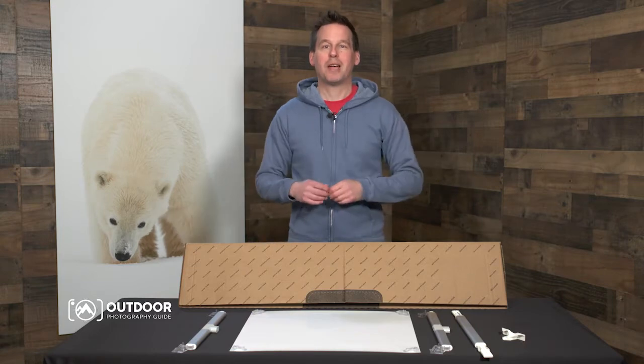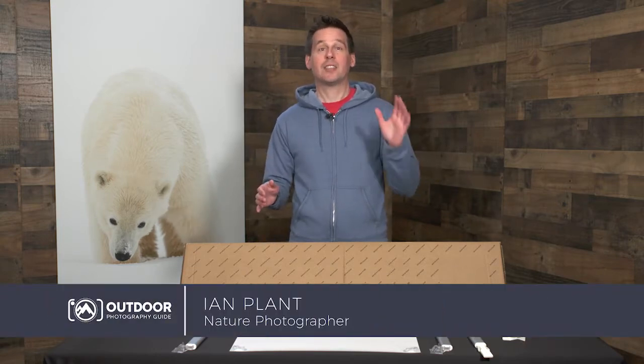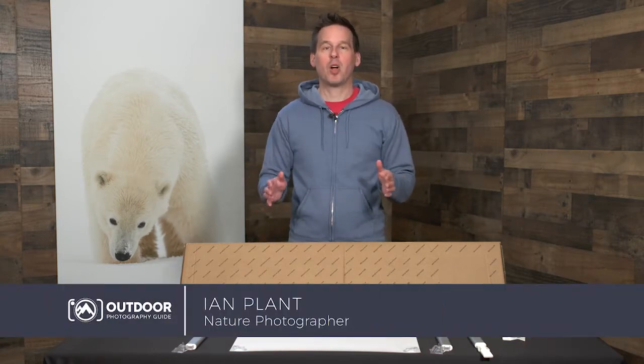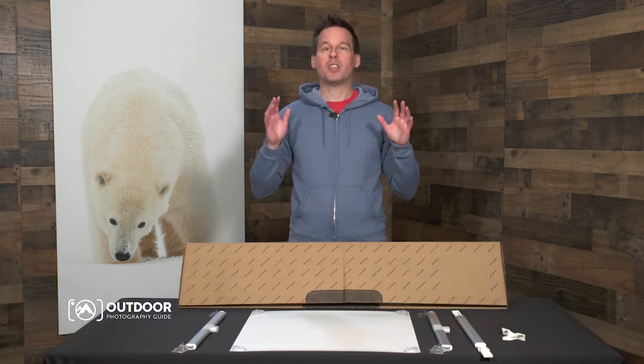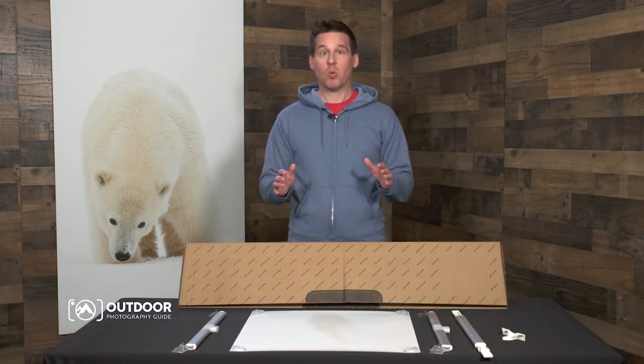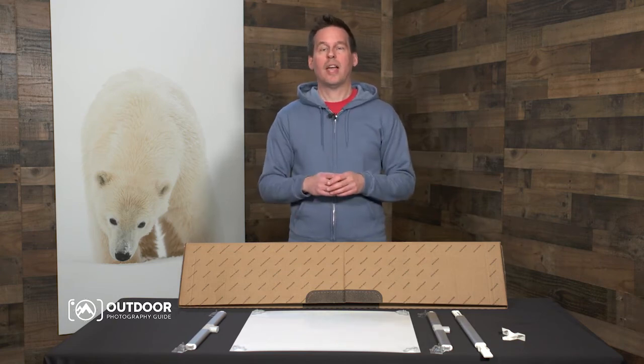Hey everyone, I'm professional nature and travel photographer Ian Plant, and today I'd like to tell you about an exciting new product from Bayphoto, which is my preferred lab of choice when I'm looking to make gorgeous, high-quality prints of my work for personal use or for my fine art print clients.